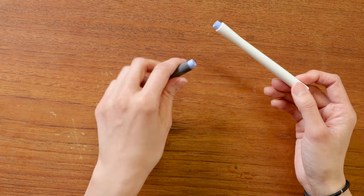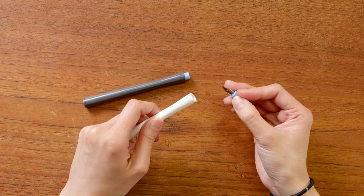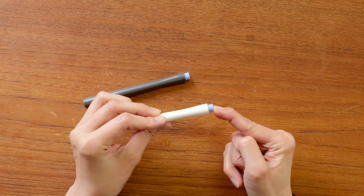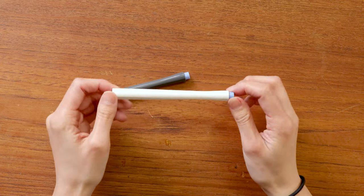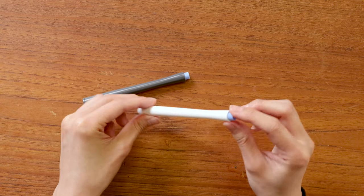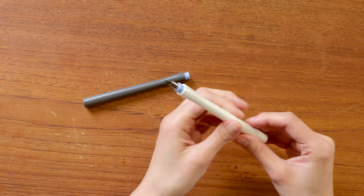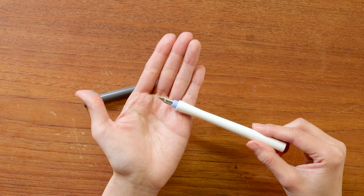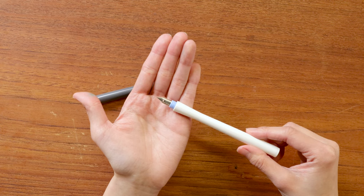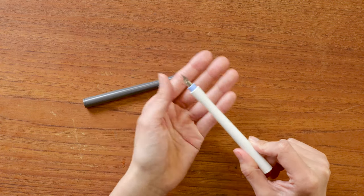That brings me to my first point about why these pens are really cool — the nibs are actually removable, as I was saying before, so you can remove them like this. But you can cap them, and so when they first come in the box they're actually capped like this, which makes them very portable. You can slip this one into your pen case and it's essentially a cap. Very few dip pens actually have caps.